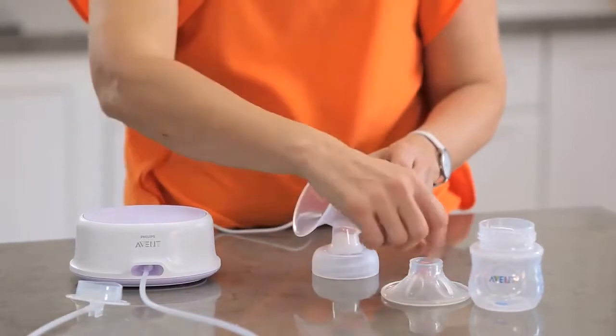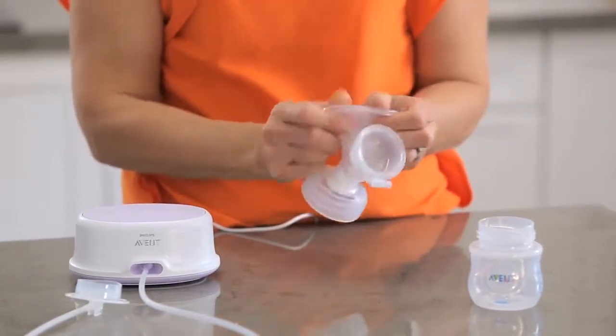Check that the three silicone parts — the valve, the diaphragm, and the massage cushion — are fitting snugly.